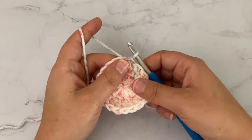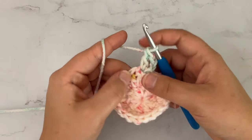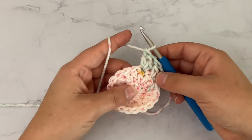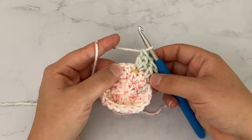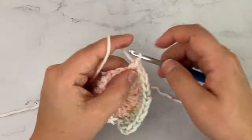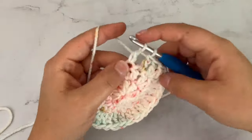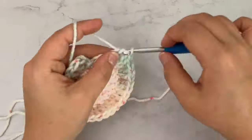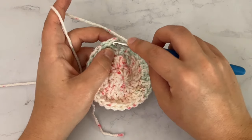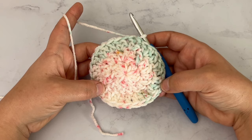Going on to round 3, we're going to chain 2. We're going to double crochet in the first stitch, and then 2 double crochet in the next stitch. We're basically going to repeat that all the way around — double crochet in one stitch, 2 double crochet in the next stitch. When you get back to the end of the round, you're going to slip stitch into that very first double crochet. At the end of round 3, you should have 27 stitches.